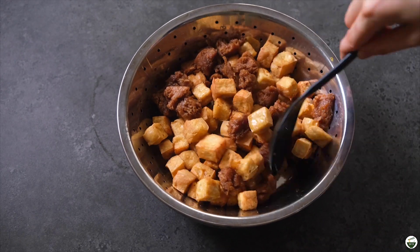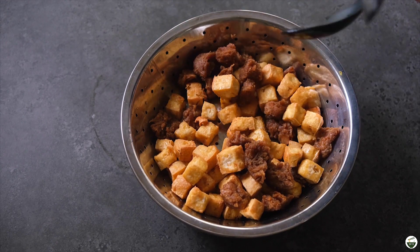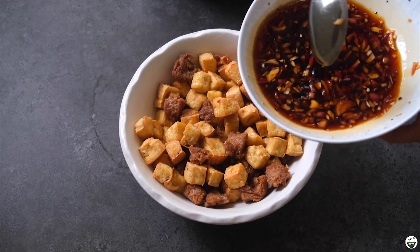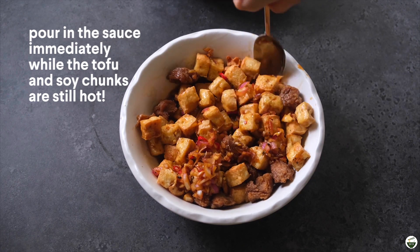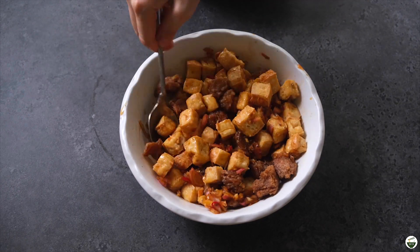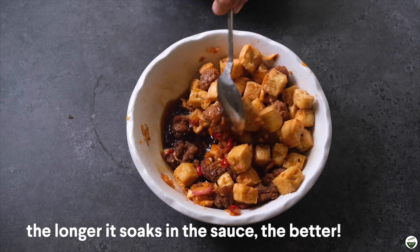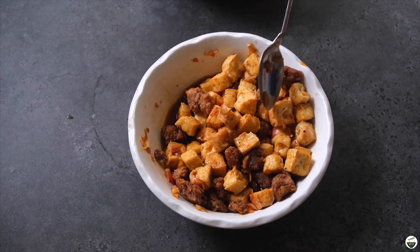And this is basically it. You want to make sure it's still very hot before you add in the sauce, so that it absorbs the flavors. Add in the sauce immediately while the soy chunks and the tofu are still hot, and just mix it up so it absorbs the flavors really well. This is your Tokwa at Baboy, and I really love this as is or with some rice. It's one of my favorite Filipino comfort foods.